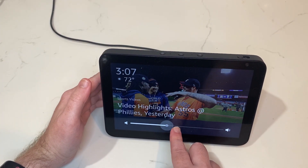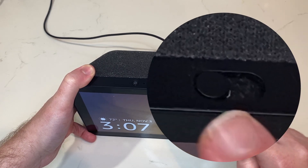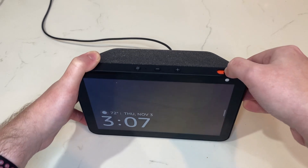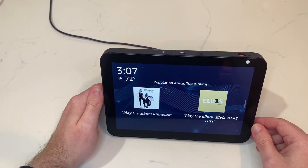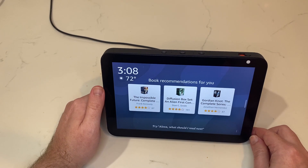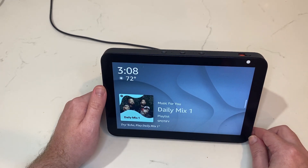You can also adjust the volume by sliding across here. Last, we have this slider right here. When you slide it to the right, it will close this privacy shield. You see "Camera Off," and what that means is that your Echo can't see you — the camera is physically hidden by this shield. That's great for privacy if you have your Echo Show in an area where you don't necessarily want it to see everything, or if you're generally concerned about what your smart home devices have access to and what they don't.